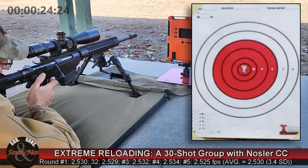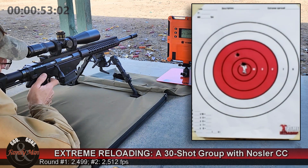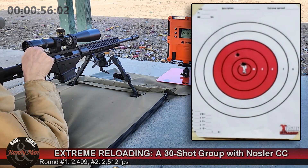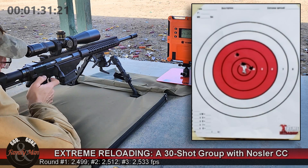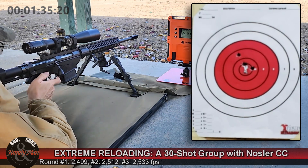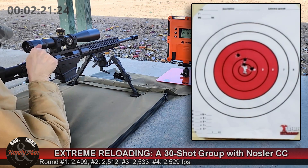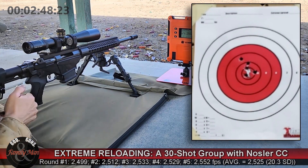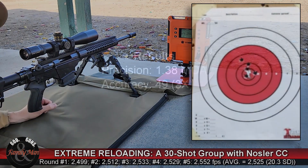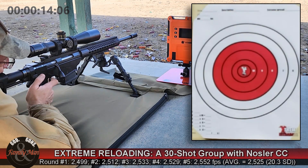Shooting string number 5 — there are only six strings, so this is string 5 of 6. It's kind of interesting when I reflect back on the muzzle velocities. We oftentimes pay a lot of attention to the standard deviation of muzzle velocities with the idea that a very low standard deviation will directly and absolutely translate into fantastic precision on target. With all my shooting over the years, I really don't see a very strong correlation between those two. String number 5 is in the books: 49 points, 3 in the X, but 20.3 feet per second standard deviation.